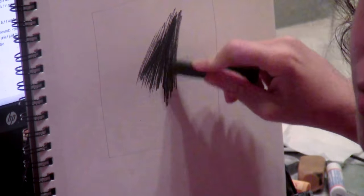Now I'm using the compressed charcoal stick. Already you can see it's looking much better — it's really black. It looks like it's going to get nice and solid.